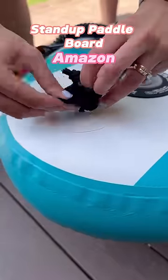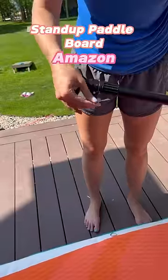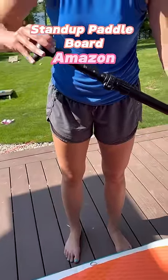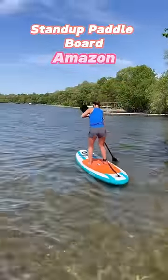There's also an ankle attachment that secures to the board to keep you safe. The included paddle is adjustable and you can also make it dual-sided. The dual-sided option is great especially if you use the seat attachment that converts the paddleboard into a kayak.